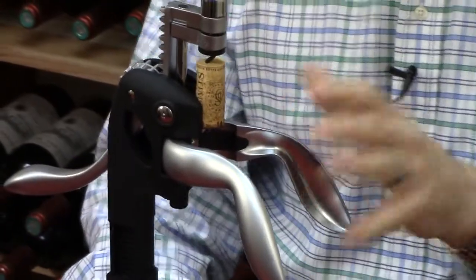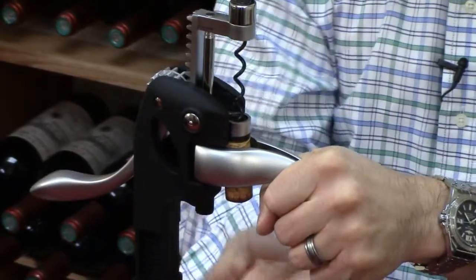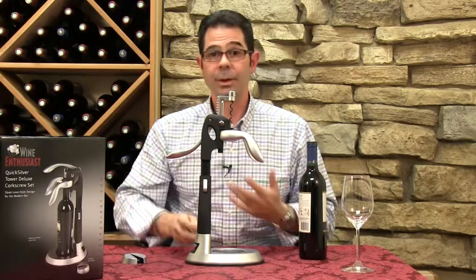Once you pull the bottle away, pull the lever back down, pull the handles together, and as you pull away with the lever, the cork pops right out. It really couldn't be easier.